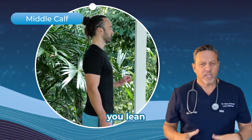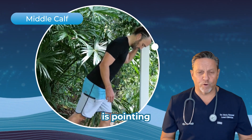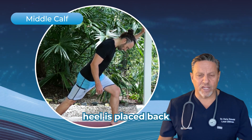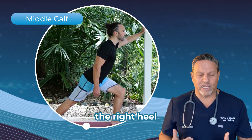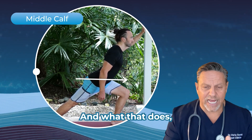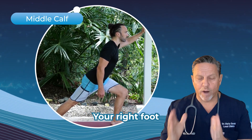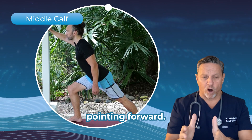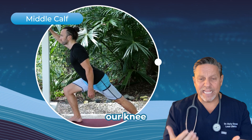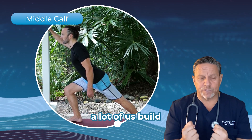To effectively stretch the middle calves, lean onto a wall or a post with your left leg forward — the left foot pointing forward, the left knee bent slightly about 30 degrees — and the right heel placed back behind your body. Always keep the right heel on the ground, hands on the wall, and lean forward. Lock your right knee out, keep it in extension, don't lift the heel off the ground. Your right foot must be maintained pointing forward so that we get a perfect mid gastroc or calf stretch. By keeping our knee locked in extension, we stretch out all the connective tissue and the fascia behind the knee, which is where a lot of us build up a lot of tension.